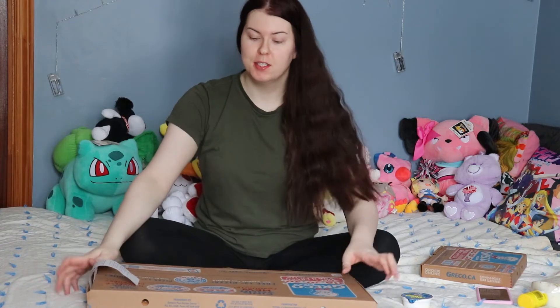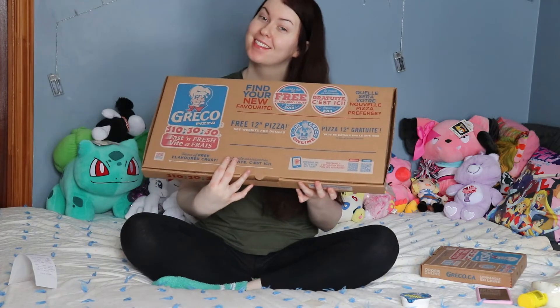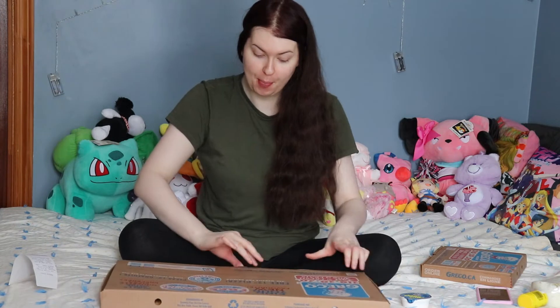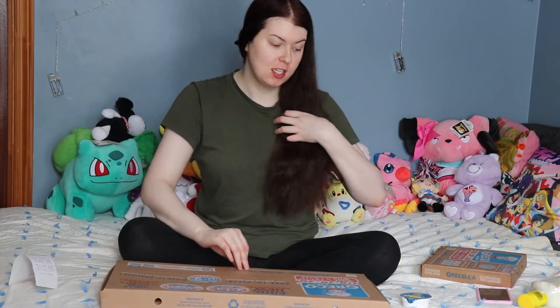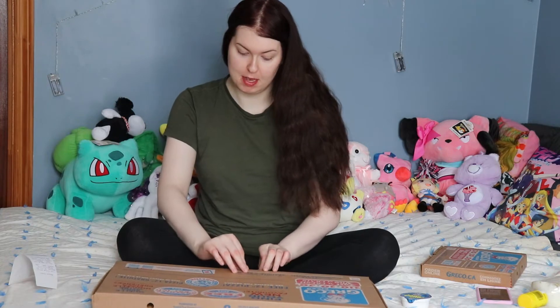Hey, what's up you guys, it's Courtney Fierce here and welcome back to another video. In today's video we're going to be doing the Greco Pizza sweetheart combo — I'm so excited. If you guys want to watch this mukbang and just hear me spill the tea, then keep on watching.